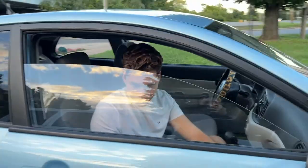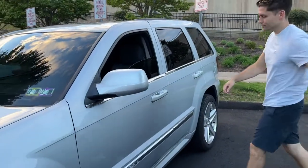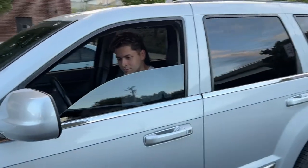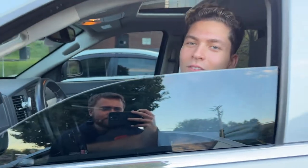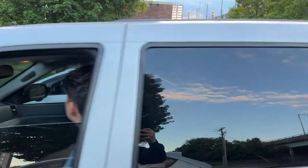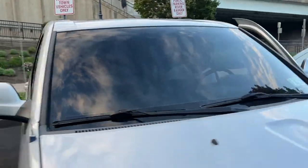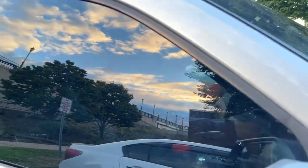Now Dave is going to hop into the Jeep which has 17% ceramic tint. Obviously you can barely see him there - there's a lot of light behind us too. Look through the back - very difficult to see through. And then come to the windshield - it's hard to see. From the passenger side with the window fully rolled up, it's very difficult to see.